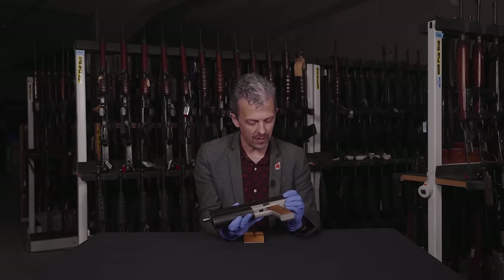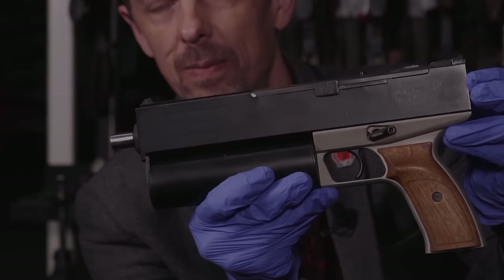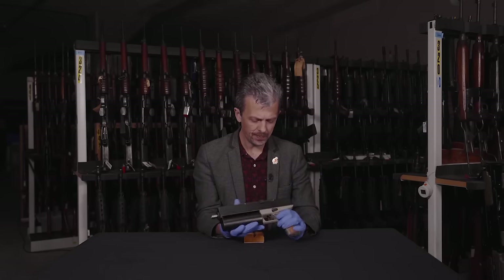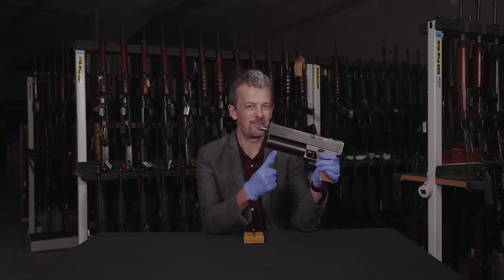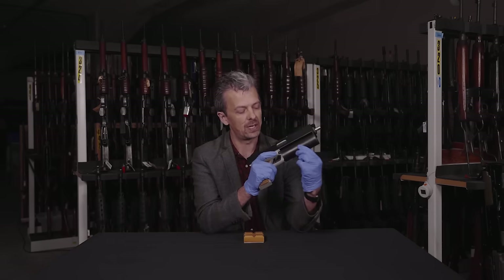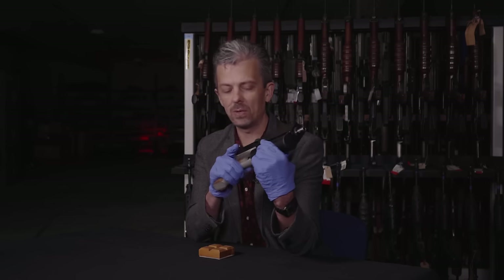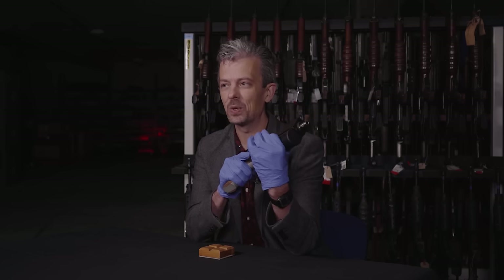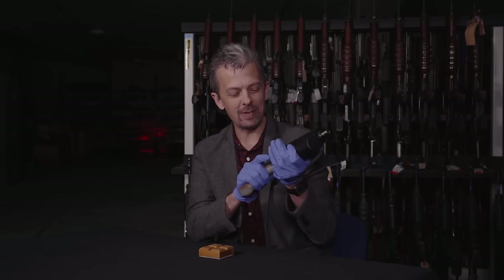We also have the corporate logo for Danuvia with the country name Hungary in English as well. So a lot of information in just one little bit of the gun. You've probably spotted — and maybe even heard — the magazine. It's one of these helical magazines, so a spiral feed inside here. Think of the Russian PP19 Bison, the American Calico, and those weird North Korean AKs with gigantic hundred-round helical magazines on them that may or may not be real — no one's quite sure. It's something that designers keep coming back to.